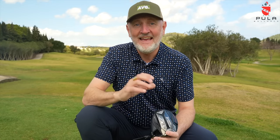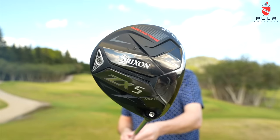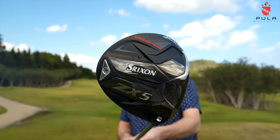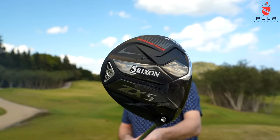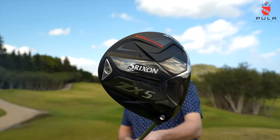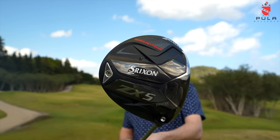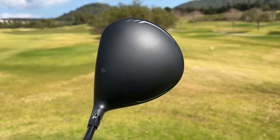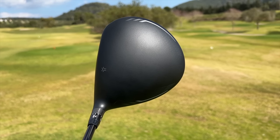The first thing I want to look at is how it looks. This is the ZX5 model, and from a shelf appeal perspective I like it. It's fairly minimal in its design, which I always like — not a great deal going on. We can see that weight port at the back, which is obviously a system for CG placement to help with launch. Then the interesting bit is when you turn it to the address position — I really like the look of it.